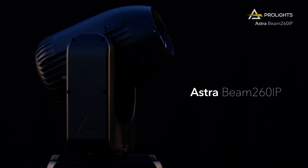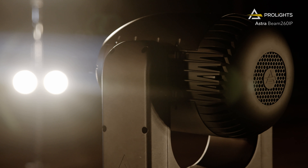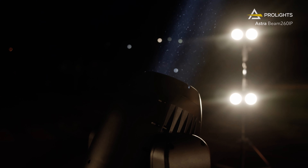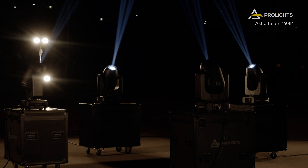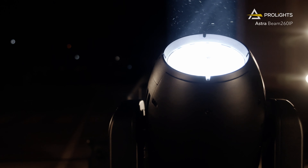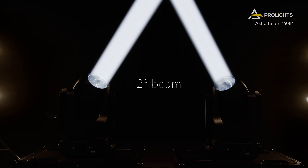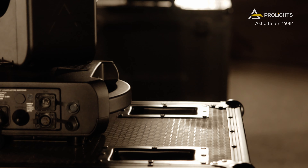This is the AstraBeam 260iP. We set a new standard for IP-rated moving beams. This fixture is bright — really bright. The AstraBeam 260iP produces a pure 2-degree beam of light with almost half a million lux output at 10 meters. This beam is so laser-sharp with such an extraordinary punch, you will see it for miles.